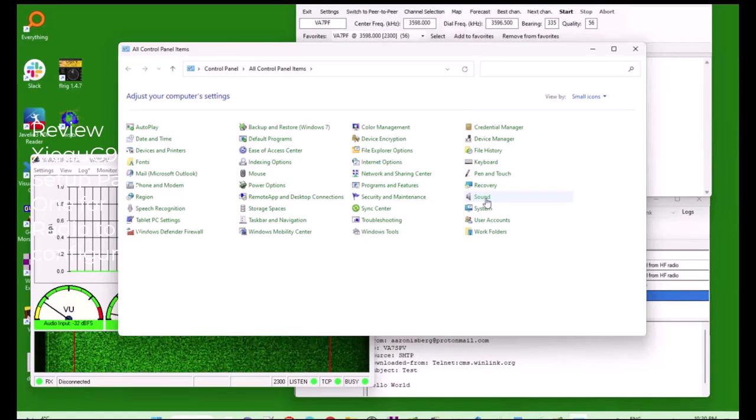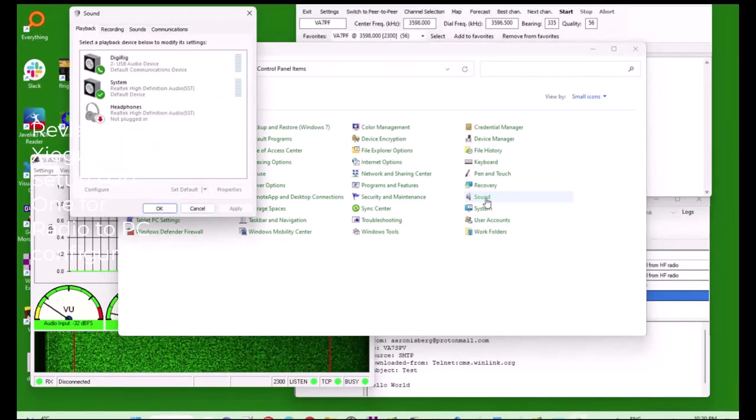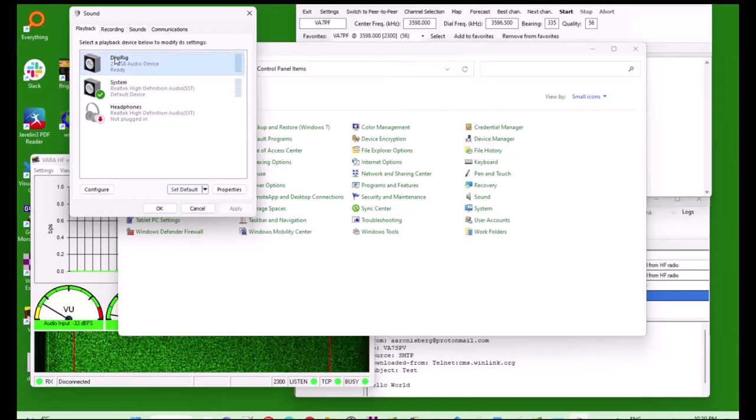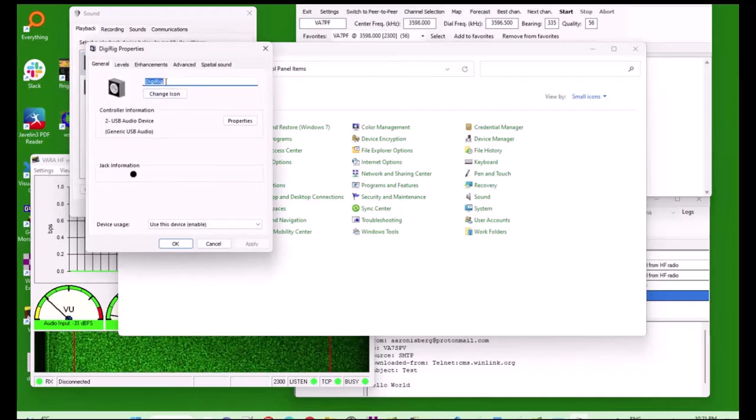When you open the control panel for the sound settings, you'll have to set the system as the default. Then you select the incoming mic from your radio and select the default communication device. You have to do this for both the input and output. Next, go to properties and you can change the name of those mics to something easily remembered. I've named mine DigiRig, but you can name it whatever you want.